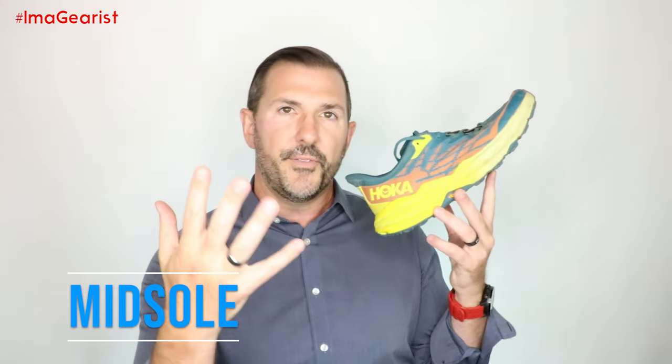I will say that honestly, this is one of the best-tracted shoes — especially considering it's only a five-millimeter deep lug — that I have ever run in. Now, as we leave the outsole, we go to the midsole of the Speedgoat number five.